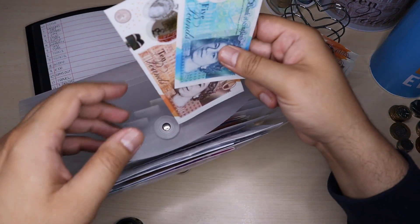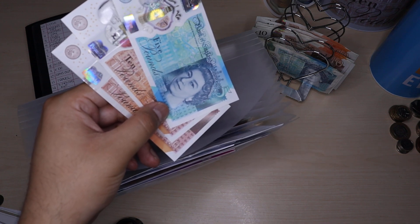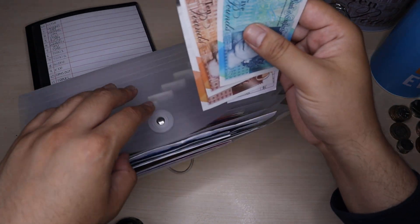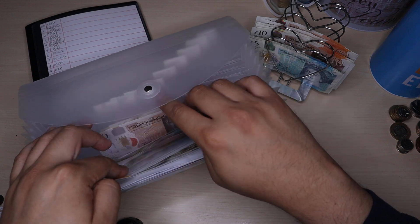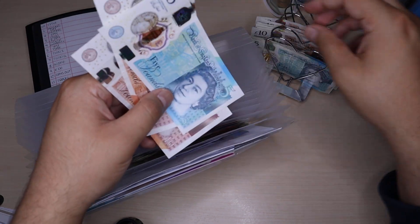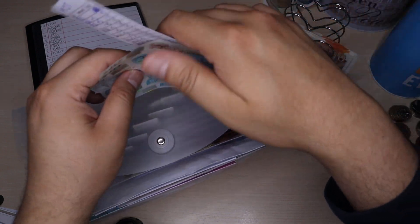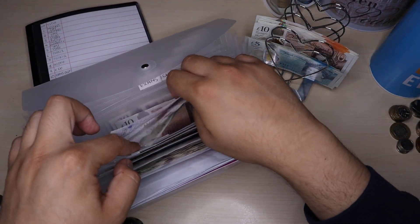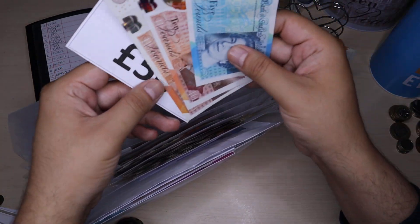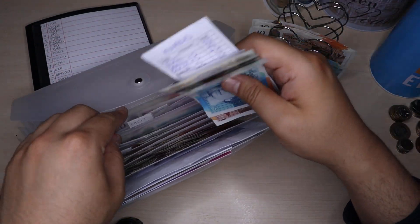Next one is birthdays. It's currently £25 in there. I was meant to add £5 but I did spend £5 on balloons, so I'm not going to stuff anything in there — it stays at £25. MRT is next and that's going to receive £5, so now I've got £30 in MRT. Exams is also going to receive £5, so I've got £75 in exams.